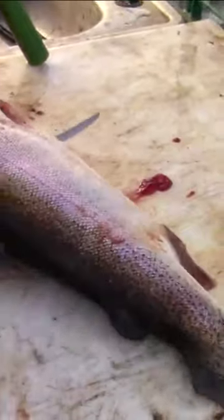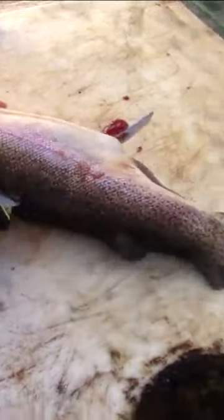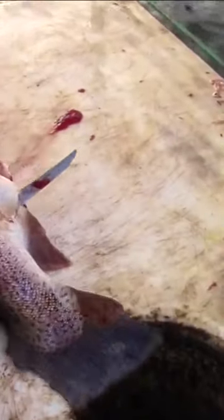Cutting off those ribs — this is a pretty sharp knife. It's not razor sharp by any means, but it's pretty sharp. Take it right down to the tail, just like that.